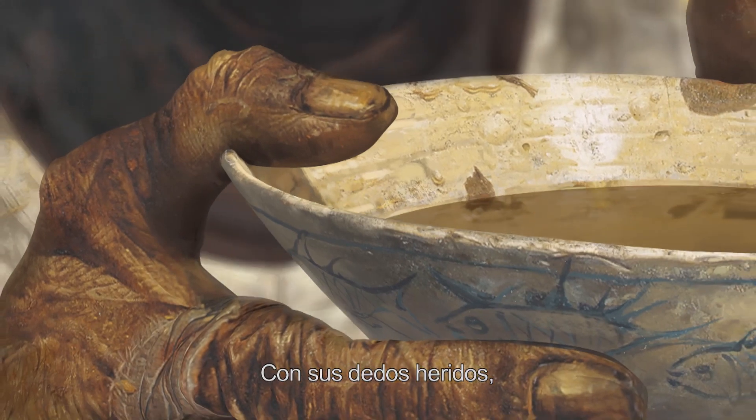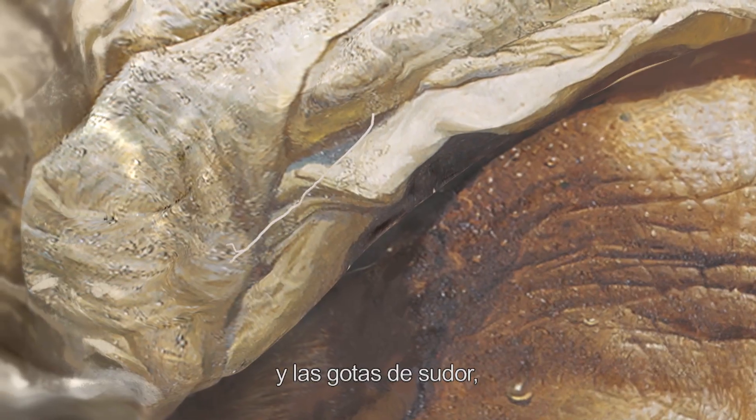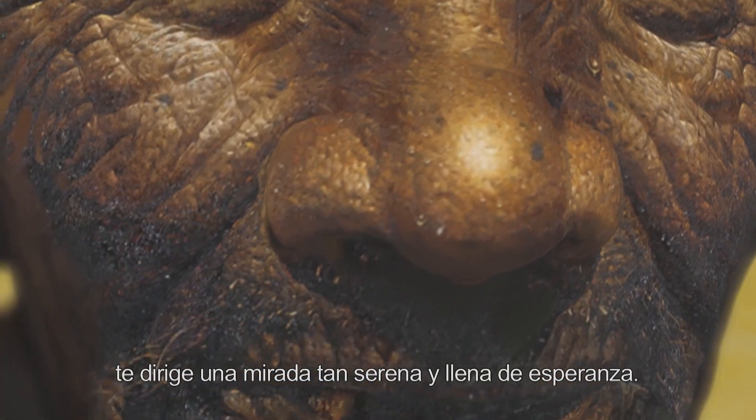Con sus dedos heridos, el lunar arriba de su nariz y las gotas de sudor, le dirige una mirada tan serena y llena de esperanza.